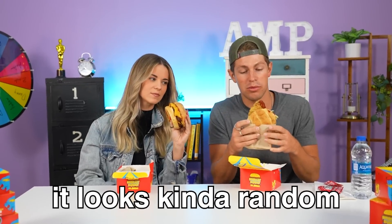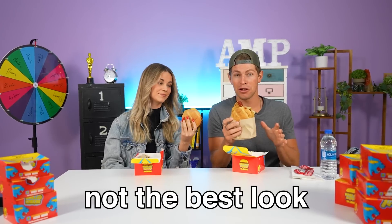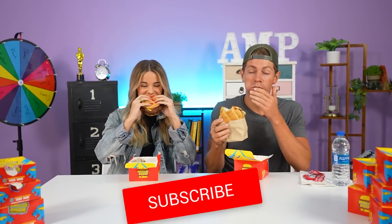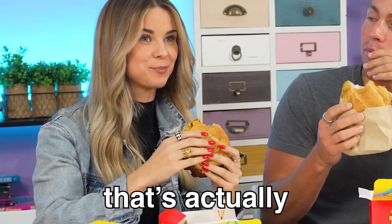Based on the looks of this one, it looks kind of random. There's just a chicken tender in the middle of the burger. The chicken tender doesn't even fit in the burger. Not the best look, but it's probably fire. Ready to try it? Yeah, let's dig in. Mm, that's actually pretty good.